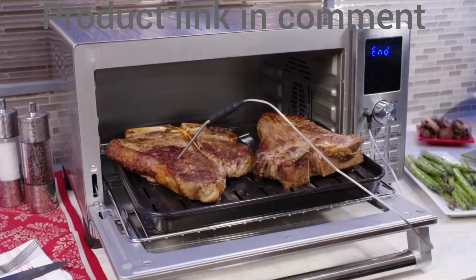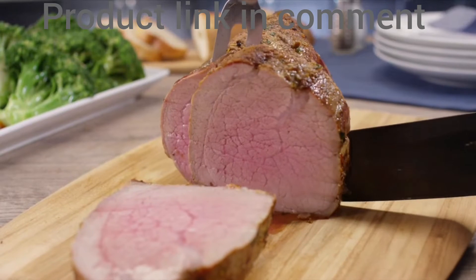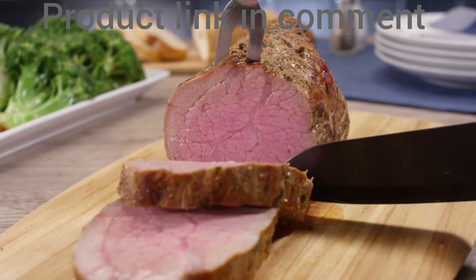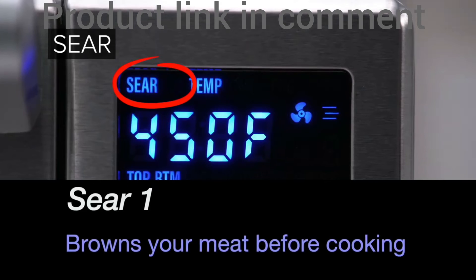Do you like steak? Like a professional chef, with the Bravo XL you can brown the steak with flavors. There are 3 different sear settings: Sear 1 sears the meat before cooking, Sear 2 sears the meat after cooking, and Sear 1+2 sears the meat before and after cooking, locking in the juices.